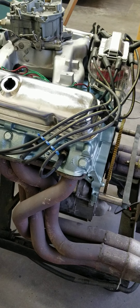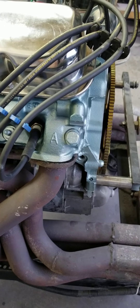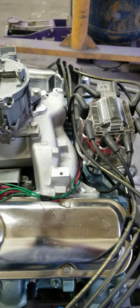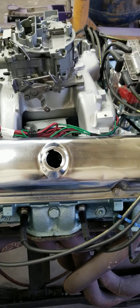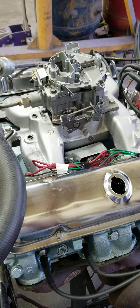Now this is the matching Ram Air 2 cylinder head, but notice it does not have the 96 in the center exhaust port. It does have R on one end and an A on the other. Now some of the Ram Air 2 cylinder heads were cast that way, and I'm not sure why — maybe one of my audience knows the answer to that. I've seen them with 96 on the center ports and without, and I've seen them with and without the RA on them. Just depends on whenever they cast them, I guess.